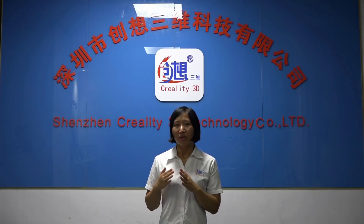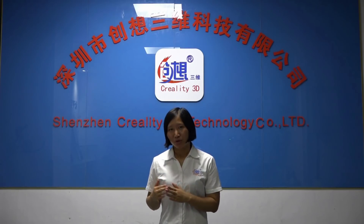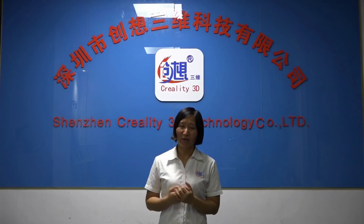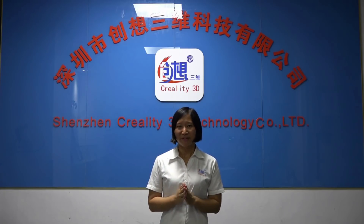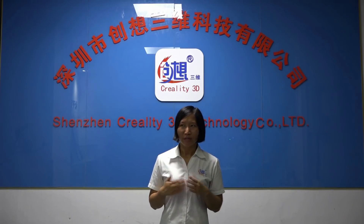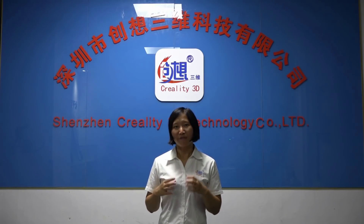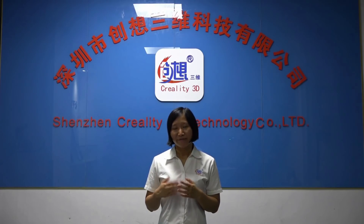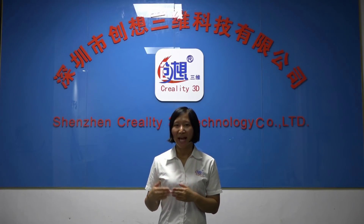The purpose of Creality doing this is trying to sell better machines before we are selling. But for CRX, this is the first time we take this new strategy and we are not doing good on the timing control. We don't leave enough time to correct all of the comments. So this is also the reason why we delayed CRX.